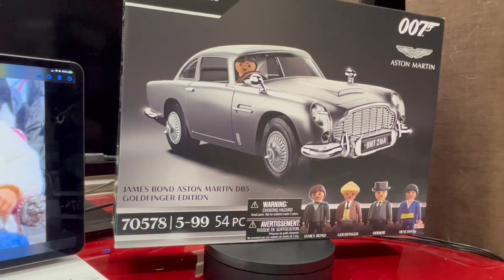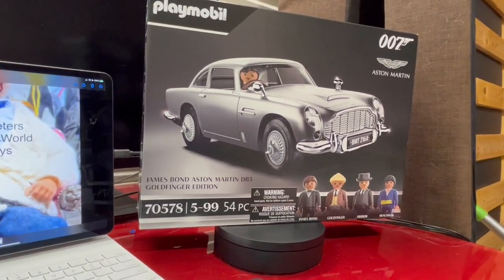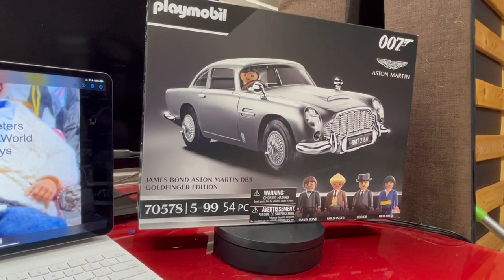Believe it or not, after 50 years, this is my first ever Playmobil set. Yeah, it's quite amazing, and there is a reason behind it. I realize now there's a reason behind it, but before we get into that, let's have a quick look at the box — it's a really interesting, really impressive toy.